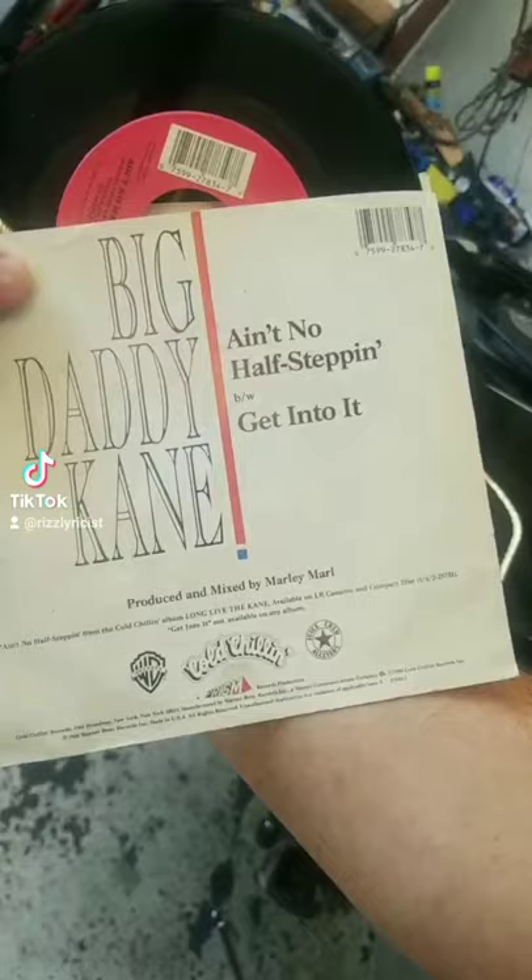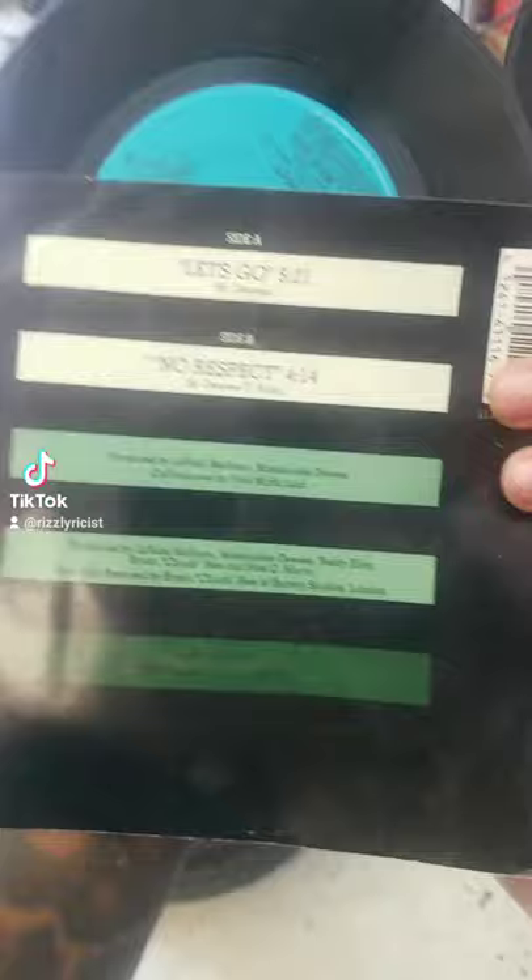Now let's flip the cover. This is the front cover. See? Not many people got this. Cold, chilling. Beautiful.